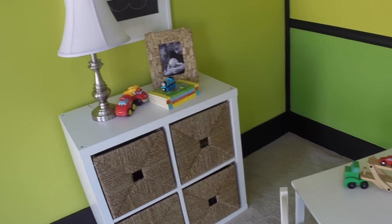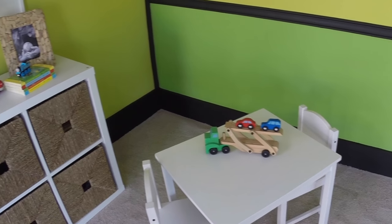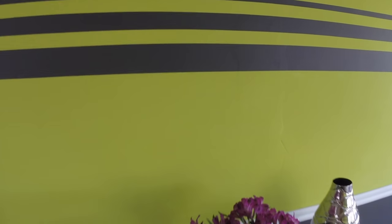Overall, after having some initial angst over what to do to showcase this color, I was super pleased with the results. I'm so thankful that I didn't play it safe and that I decided to try some new stripe and trim ideas to inspire those that are maybe wanting to try something really different in their home. If I had to sum up my thoughts on Limon Fresco, I would say fun and bright — so go for it and try some Limon Fresco in your home.